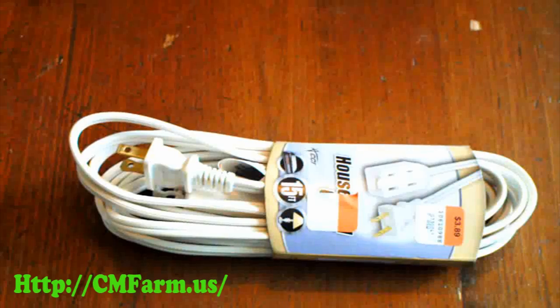Get your drop cord. Go about a foot from the outlet and cut one of the two wires and pull the loose end back from the other wire.